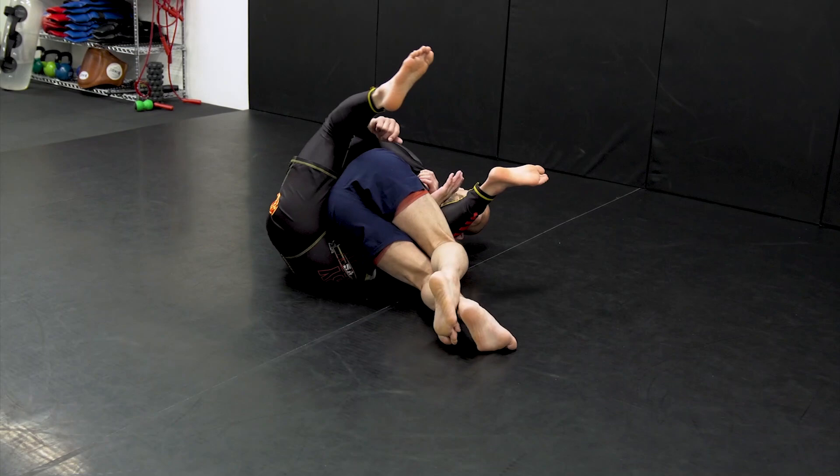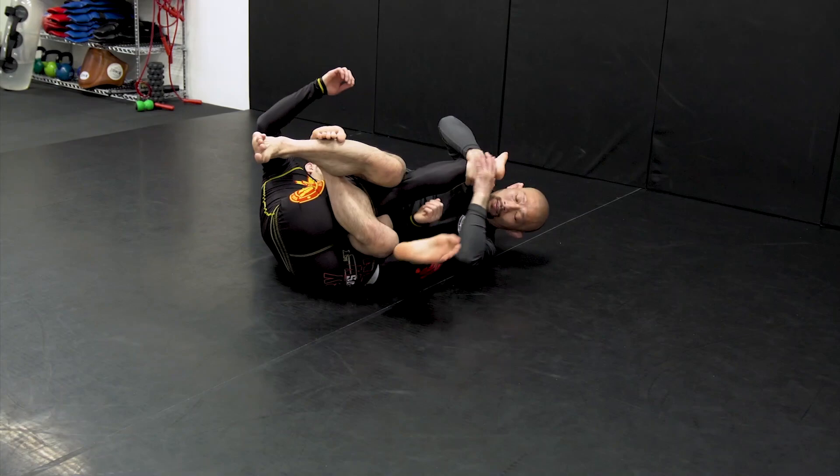Bring your foot to the outside and grab your opponent's legs with your feet. Then you grab your opponent's ankle with your hands and go in for the knee bar.